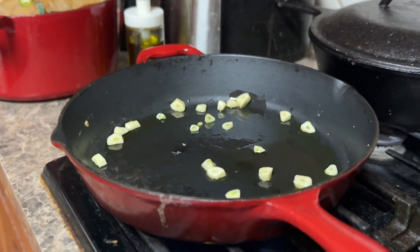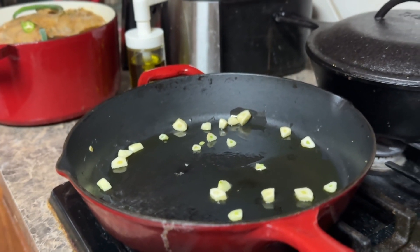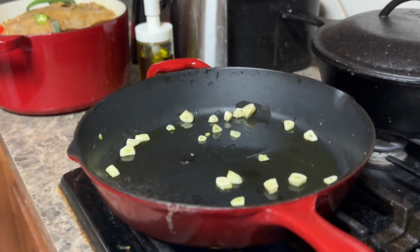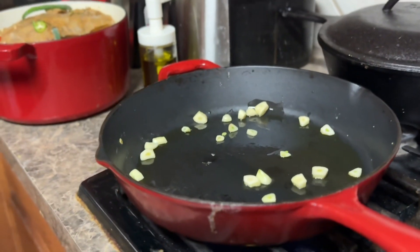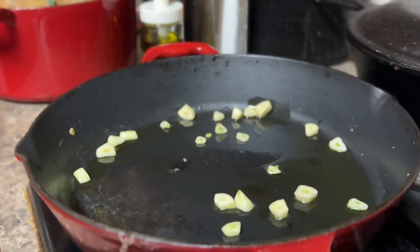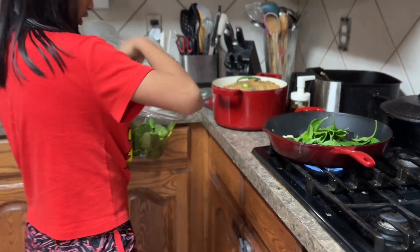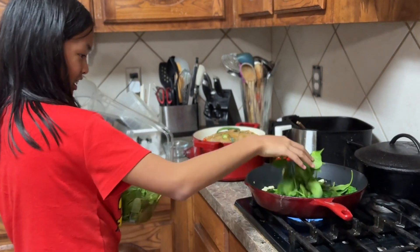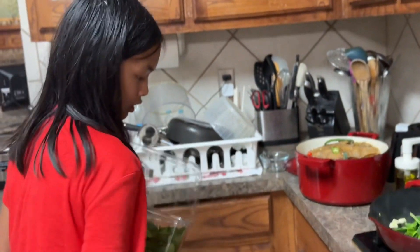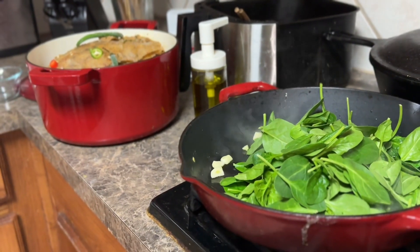Now we're going to put in the vegetables. You can put as much as you want. Look how far she's standing from the pot to put in the spinach, because oil splashes everywhere. You need more and more vegetables.